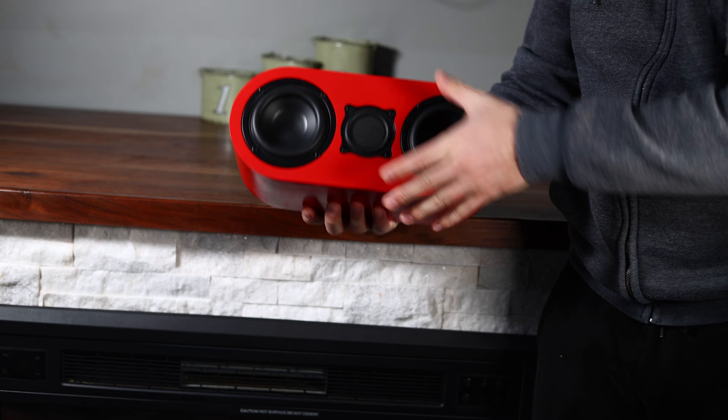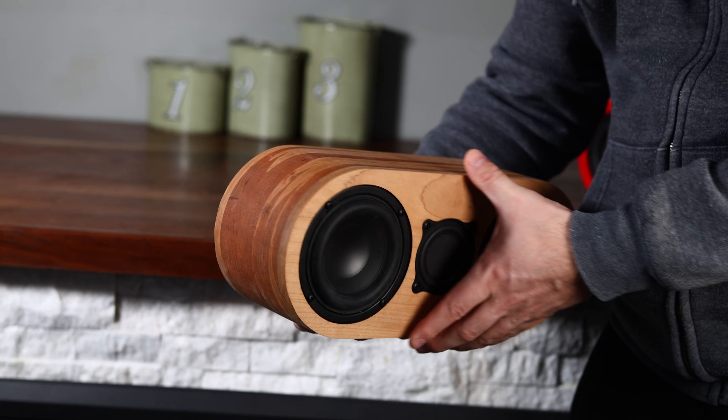Can a 3D printed speaker sound as good as a wooden speaker? Today we're going to find that out, but before we do that let's take a look at the speaker that we're going to be testing.